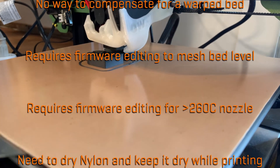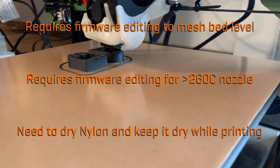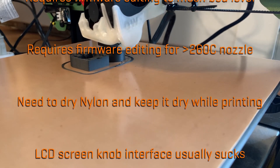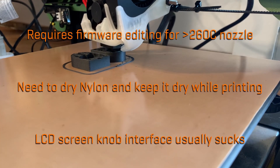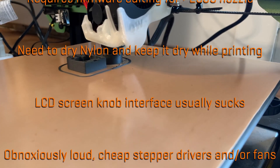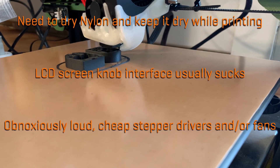You also need a way to dry out your filament and keep it dry while printing if you want to even think about printing with nylon, unless you live in a desert. Personally, I absolutely hate the LCD knob interfaces that most cheap printers use — the move to color screens with intuitive menus or even touchscreens can't come fast enough. Most also have obnoxiously loud, cheap stepper drivers and fans.